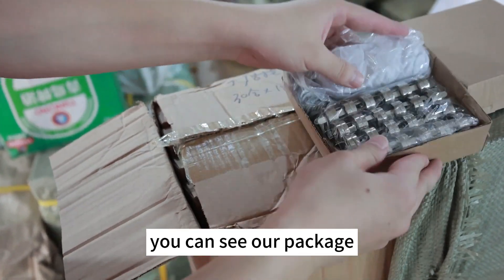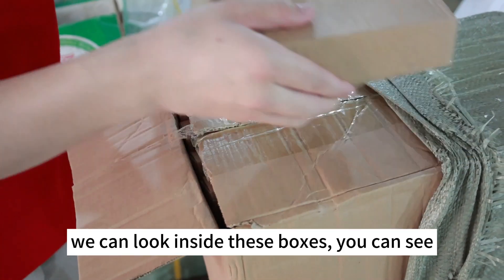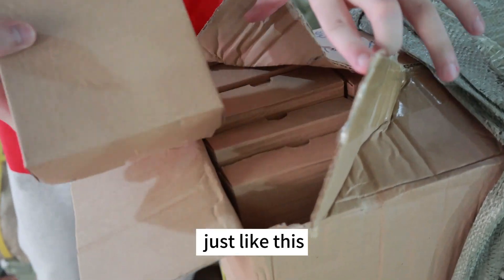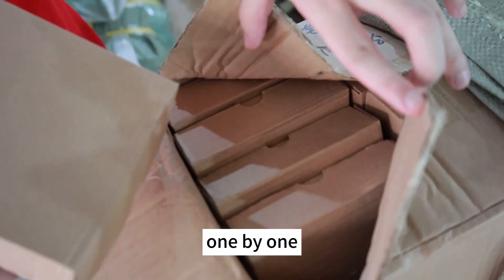You can see our package. We can also look inside this box — just like this, we pack them one by one.